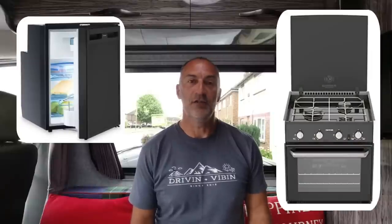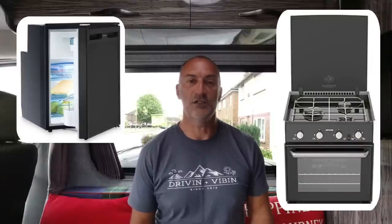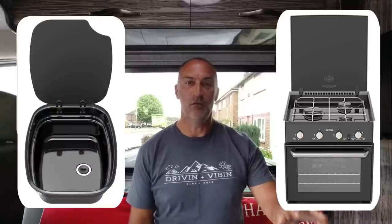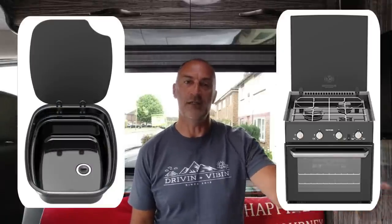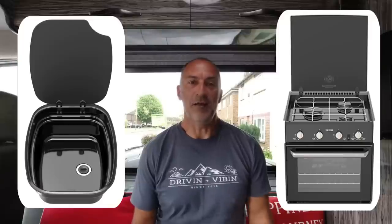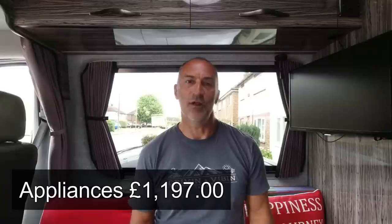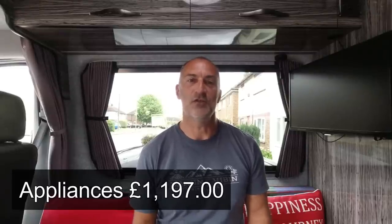The first section in our cost sheet is the appliances for the kitchen. We've got a Dometic CRX50 12-volt compressor fridge, a Thetford oven with three rings on the hob and a combined grill and oven underneath that runs on LPG, and the Thetford Argent sink with drainer and bowl. All of those appliances — and this is where motorhomes and campervans can be expensive — came to £1,197 just for those three items.